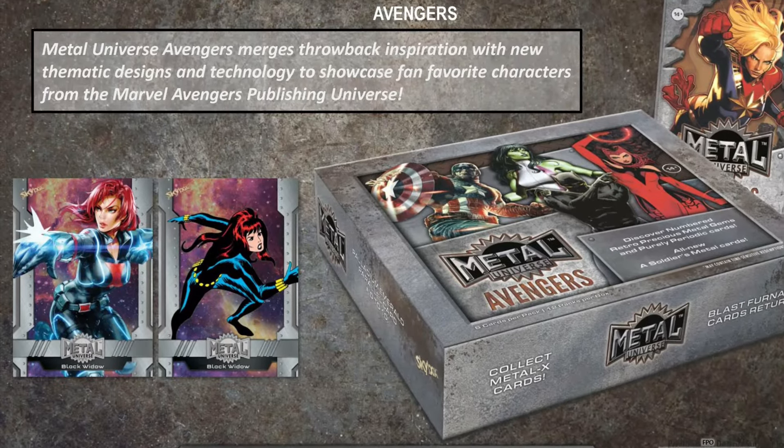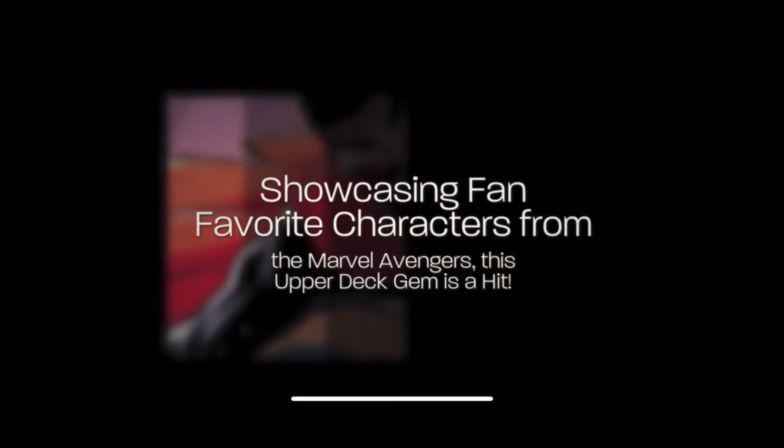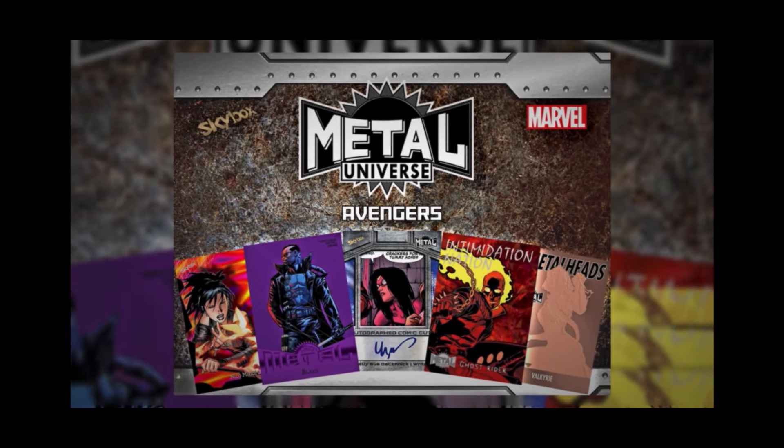Hey everybody, Spidey here, and as always, I hope you're having a marvelous day. We've got pretty big breaking news here in the Marvel card world. We've had lots of sets recently, and we've known that we were going to be getting this one — the Marvel Metal Universe Avengers set.